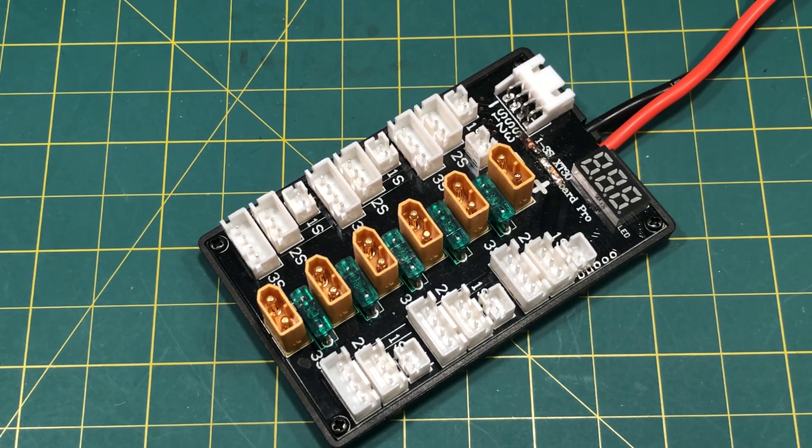Just got this in. This is the upgraded XT30 parallel charge board. And right off the bat, I have to tell you: do not buy this. This board is dangerous.